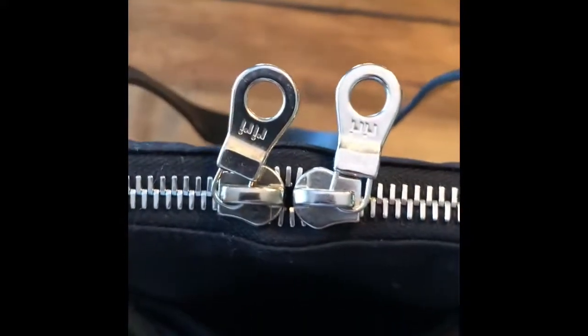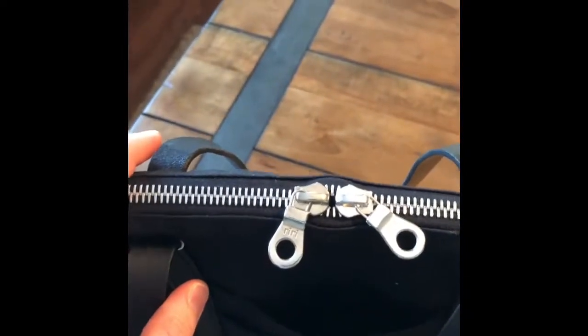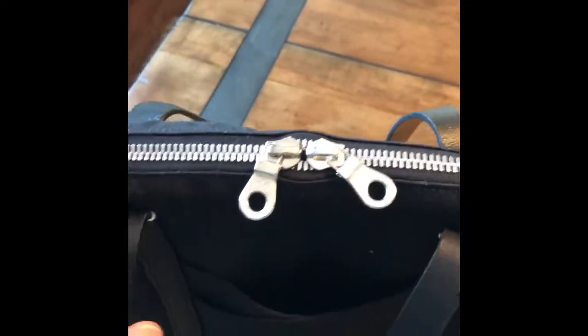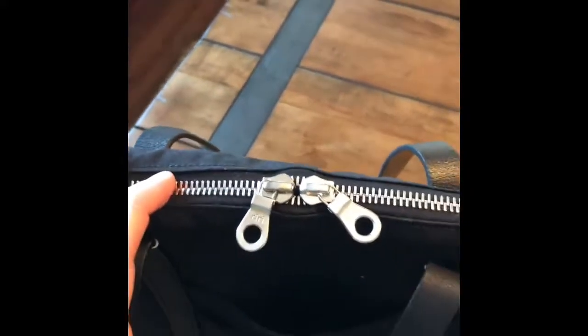On the outside we have silver Riri zippers — as you can see here, these are made in Switzerland and are very expensive. They're about $25 for this mechanism if you wanted to order one to make a piece of clothing, though I'm sure there's a discount when buying wholesale. There's no additional functionality with the zipper other than the fact that it's high-end and will last a long time. The teeth of the zipper are hand polished.